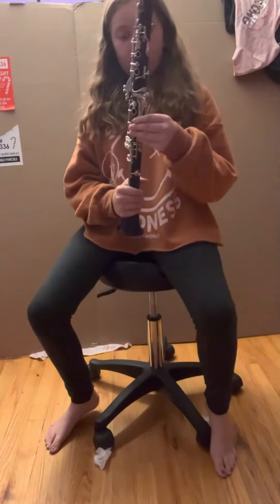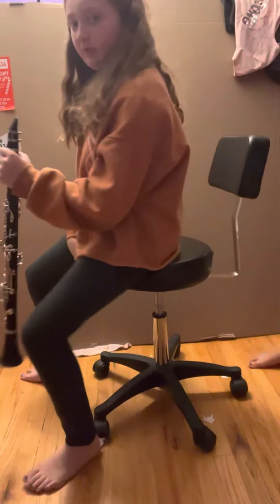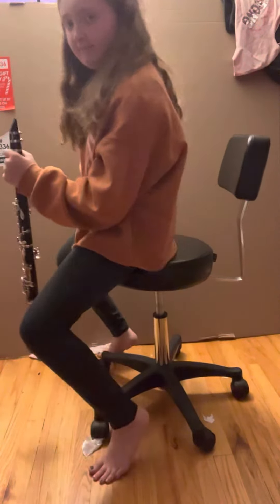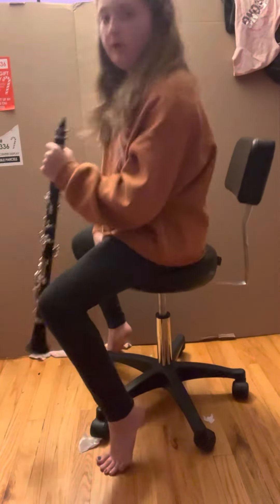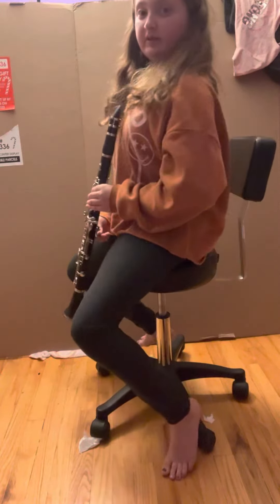Hi, so I'm going to be showing you the correct posture. So like this — about right here if you're tall, right there. And if you're short, then right here. If you're in the middle, like here. If you're tall, like this. You could also lay flat on the back too if you would like.